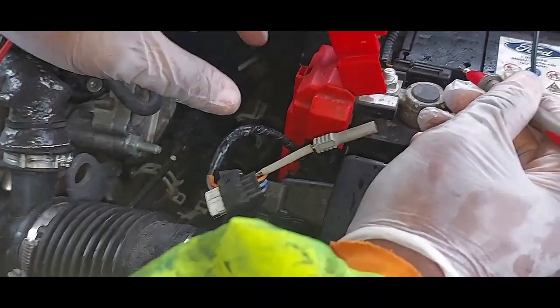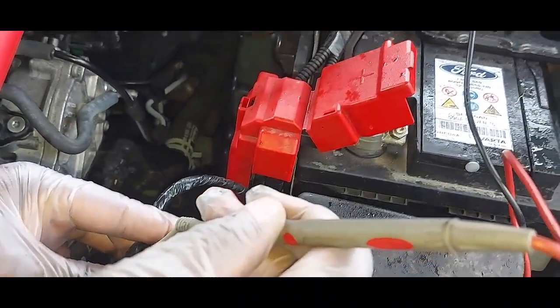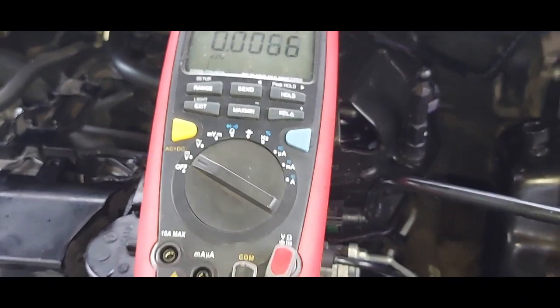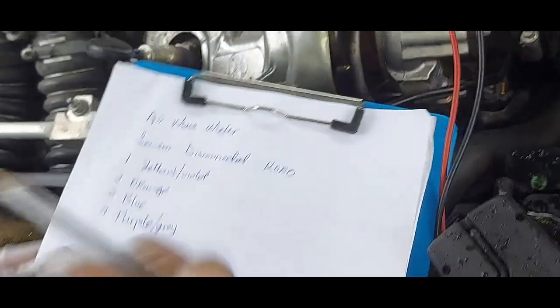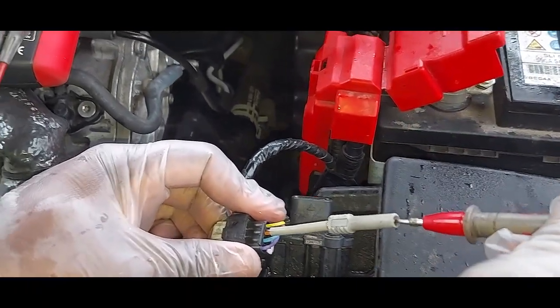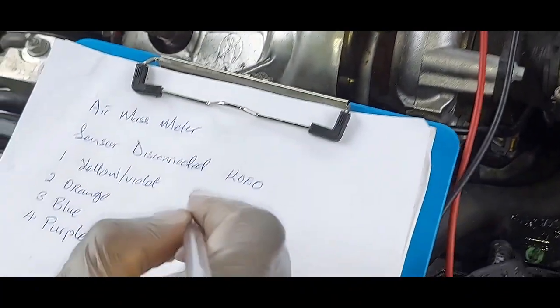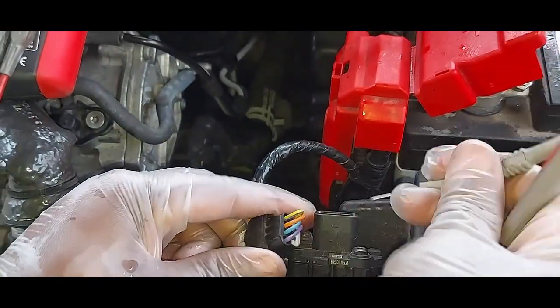The ignition key is on. My battery is going down so I'll go quick — I don't have a battery maintainer. Pin number one is showing 4.3 volts. I think it's because my battery is down. Then we go to pin number two, the orange wire, also 4.3 volts.